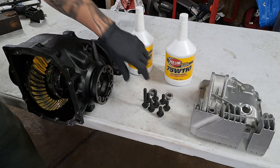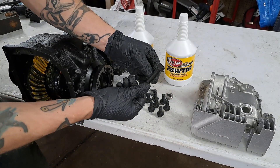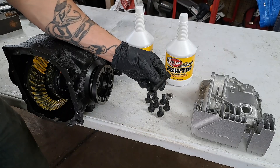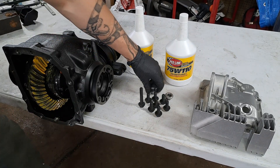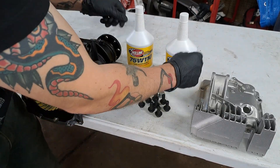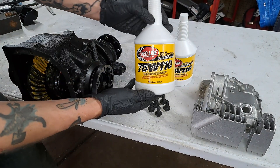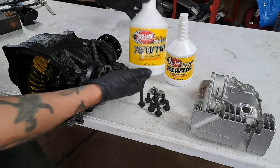A set of brand new bolts for the cover — this finned cover uses one longer bolt, 60 millimeters in length, while the others are the original 25 millimeter length. We also have brand new drain and fill plugs, and we're going to use Redline Fluid 75W110, which is recommended by DiffsOnline themselves.